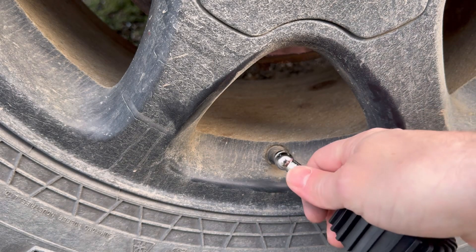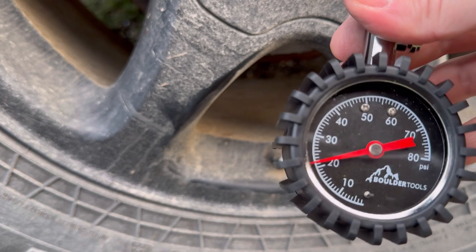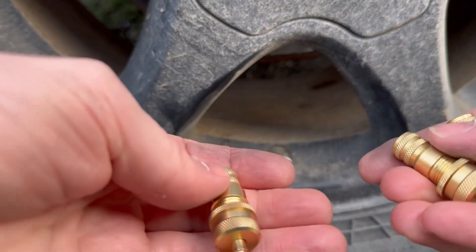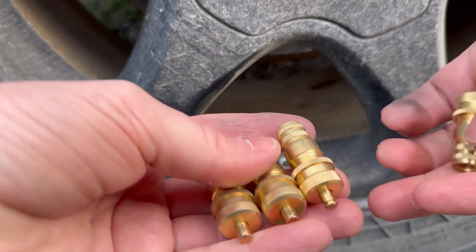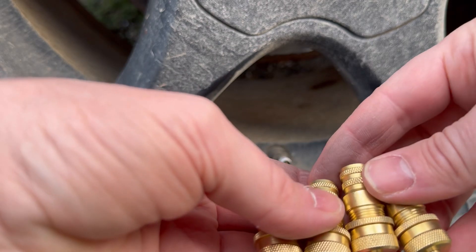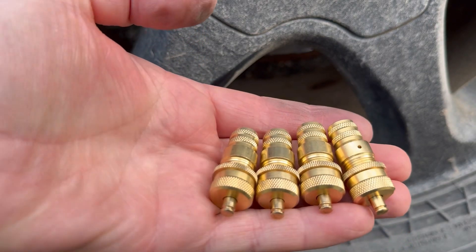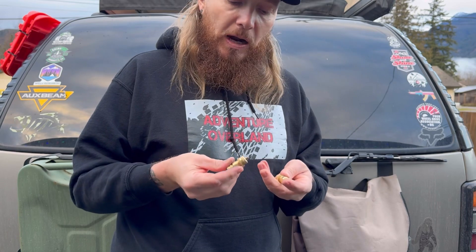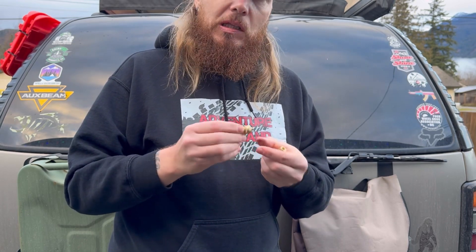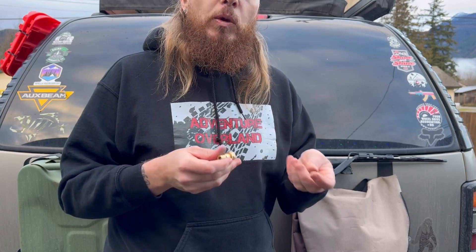After doing all four, I'm basically at the exact same pressure — about 21 pounds of air. I also wanted to point out that you probably could just do it by eye. If you put them all side by side, you can basically see that they're identical with the threads. Once you calibrate all four, you won't have to do this ever again. Though after a while these may adjust a little bit, so it's always good practice to double check with your air gauge.